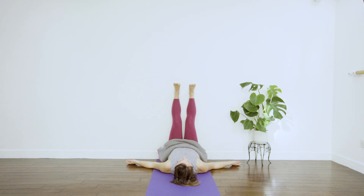Now take your awareness into your belly and we'll do some counted breathing together. Breathing in as the belly rises — two, three, four, five, six. Breathing out as the belly falls — two, three, four, five, six. Inhaling, let the belly rise — two, three, four, five, six. Exhaling, let the belly fall.